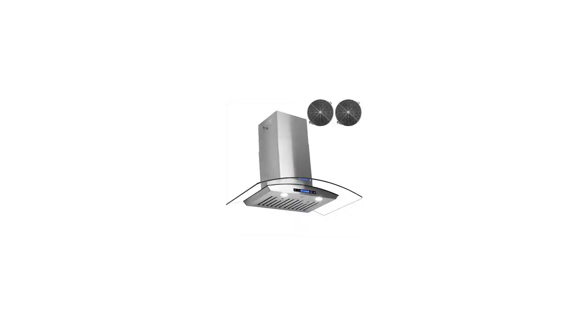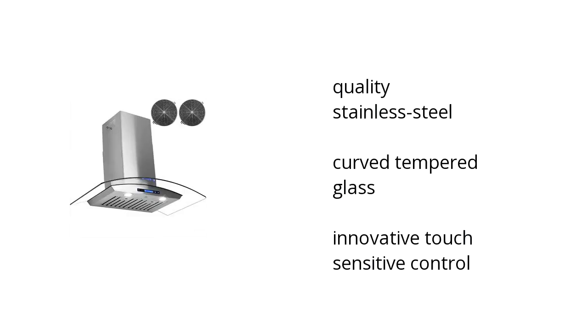Hi, I'm Denise with the BuzzTaller Marketplace. Here's what you need to know about the AKDY 30-inch Wall Mount Ventless Range Hood 760 CFM on sale at Sam's Club.